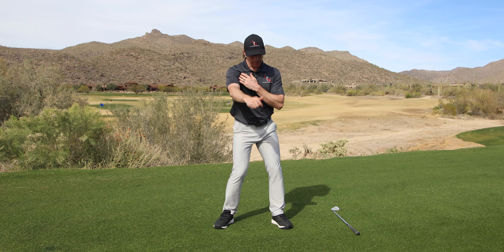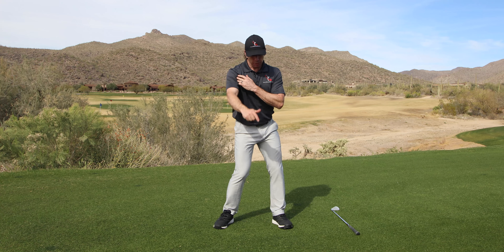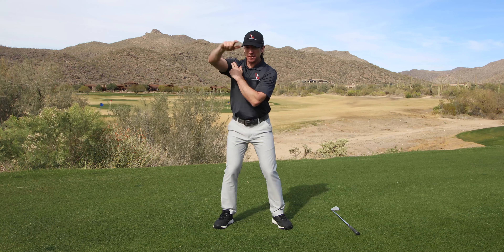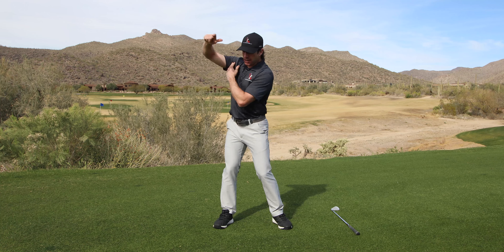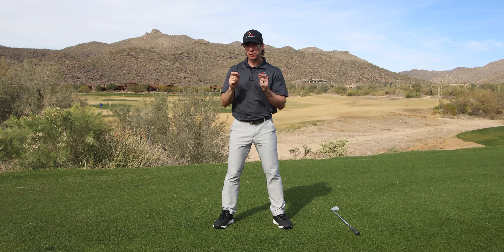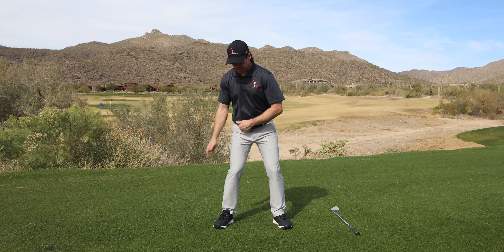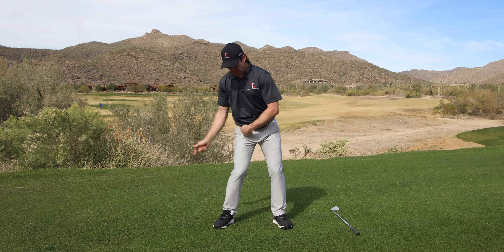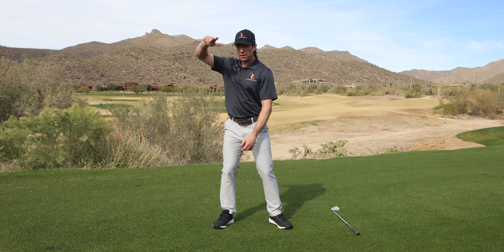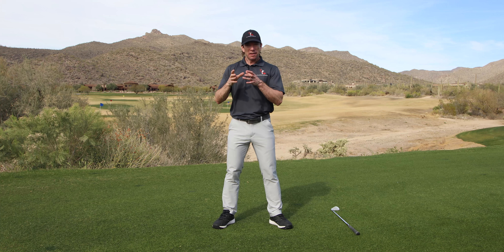Remember the old right shoulder blade drill that's been around for 15 years — this is going to help you initiate this movement. It doesn't really matter where the hand goes in the takeaway or in the backswing as long as the direction of movement is correct, and that direction of movement is clockwise. So now as I begin, I'm going around the merry-go-round. Don't try to do this super slow either — get some rhythm to it, because that's really the key.